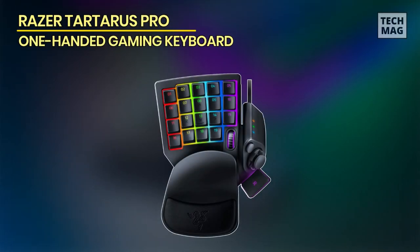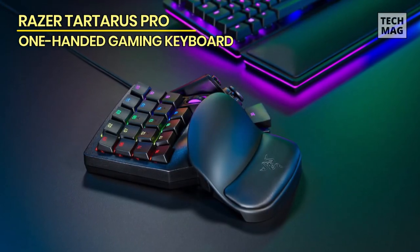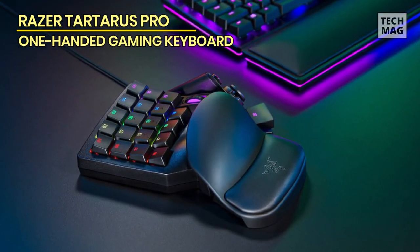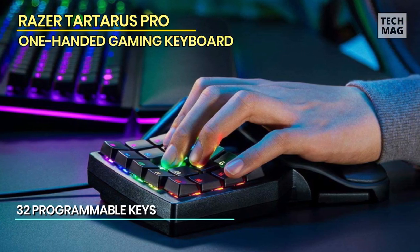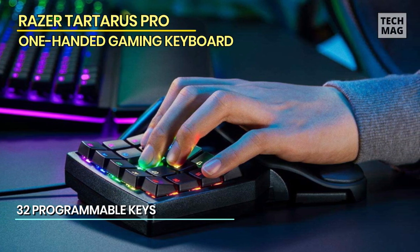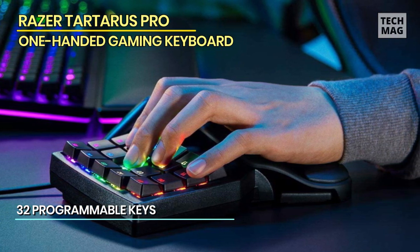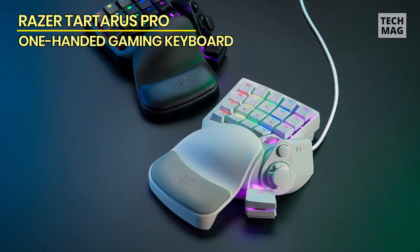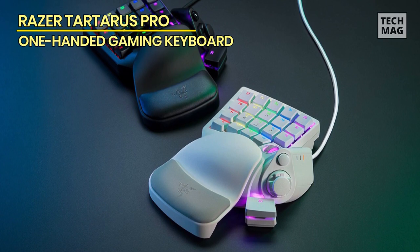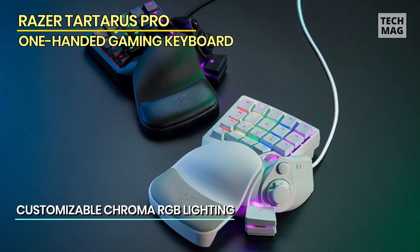The Razer Tartarus Pro — the previous product was the Razer Tartarus, but this time we'll be talking about the Pro version. The Pro version comes with predetermined features that are absolutely fantastic. The keypad has 32 programmable keys, which means you can use them as hotkeys. This product also contains unique Chroma RGB lighting, which can be channeled through the given software or the function key.